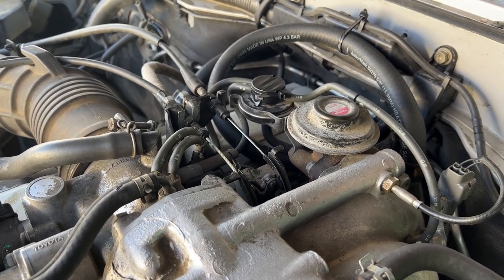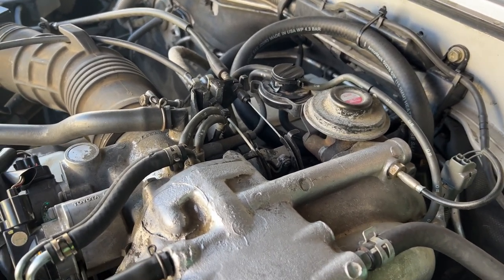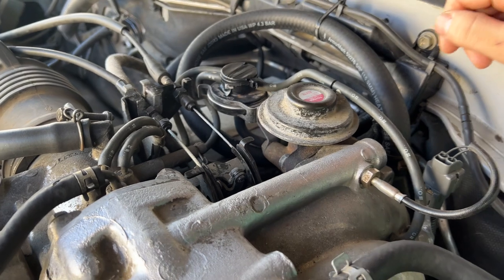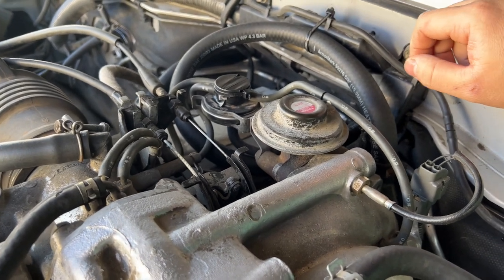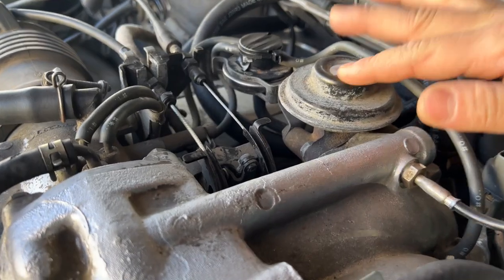I've also done it on the 3.0 3VZE V6 engine, so I'm familiar with the concept. This one here has the EGR delete only, whereas the 3.0 V6 has the pair valve as well. So this one is just the EGR.